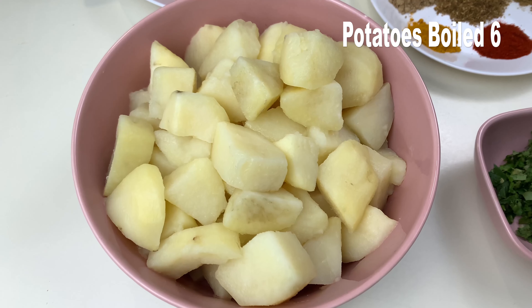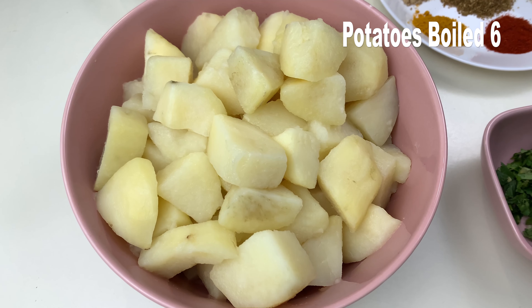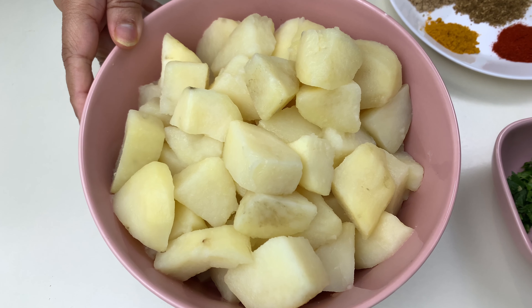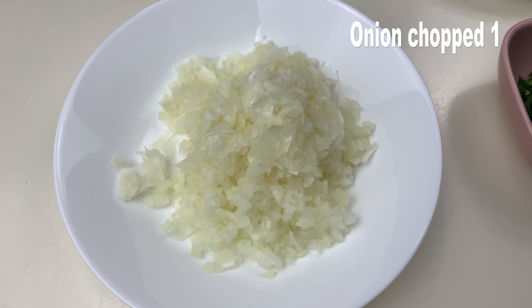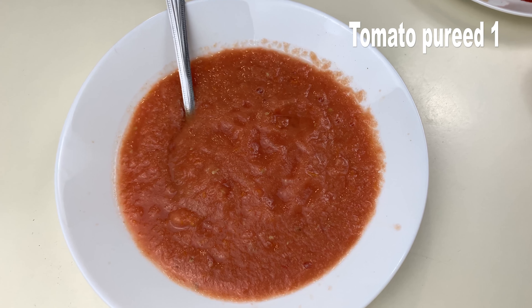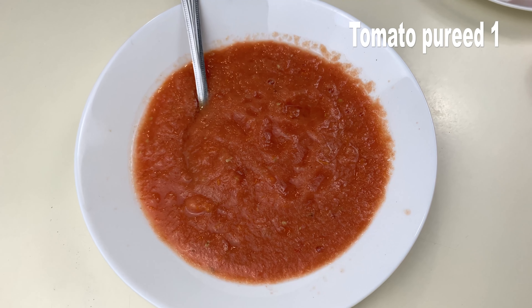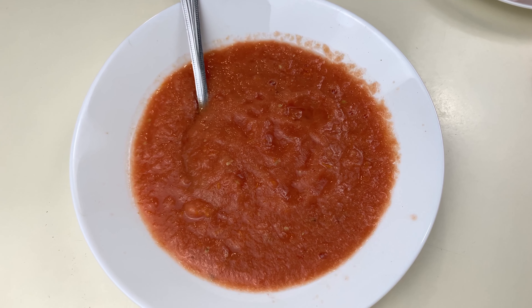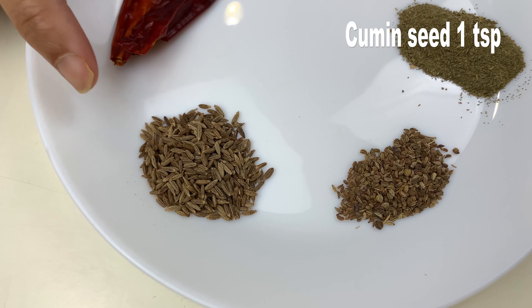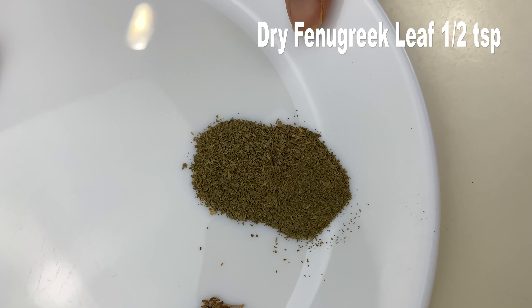My first ingredient is of course potato — I have around six potatoes which I have cut into small pieces and boiled them. One onion finely chopped, around one tablespoon of coriander leaves finely chopped, and one tomato which I have ground with a little bit of water and made a puree. Two dry red chilies, one teaspoon of cumin seeds, half teaspoon of carom seeds or ajwain.